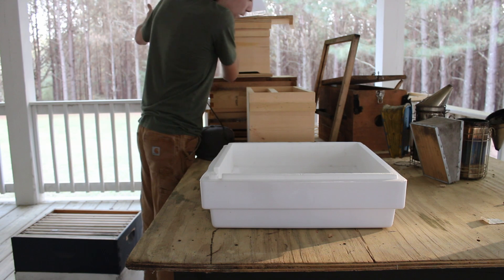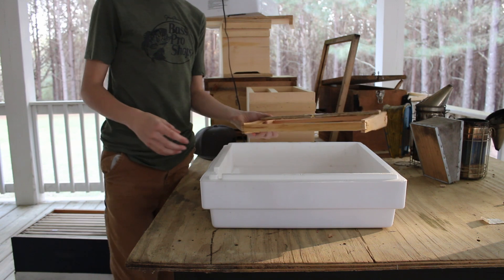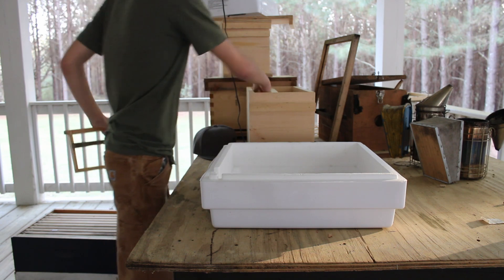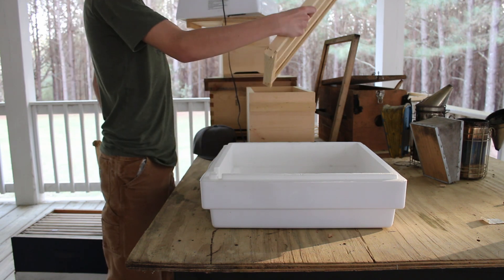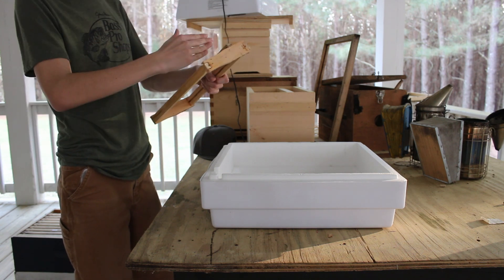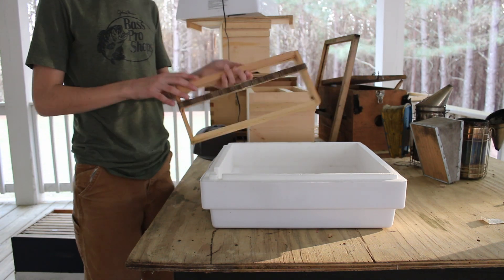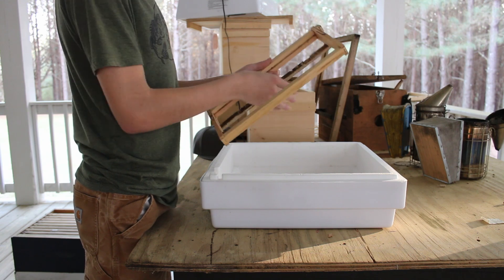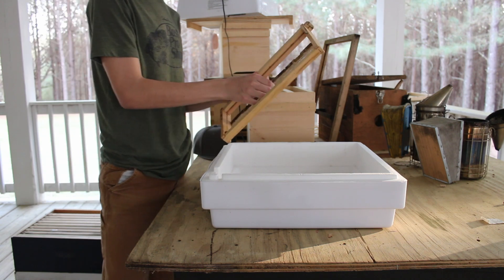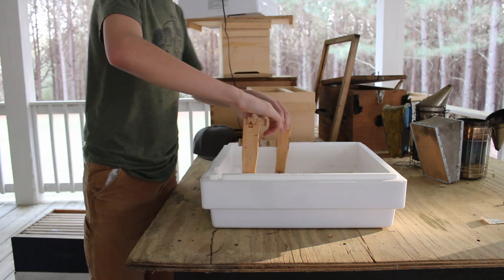Now I know this doesn't look great, but I was working something up. I took an old frame — like a super frame but smaller — and I cut it down, took all the pieces apart, then put it back together so it'll fit inside the incubator. What I'll do is put my cells along the top, then put cages above them. It doesn't have to be pretty, it just needs to work.